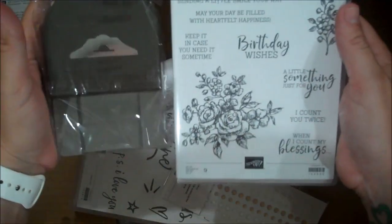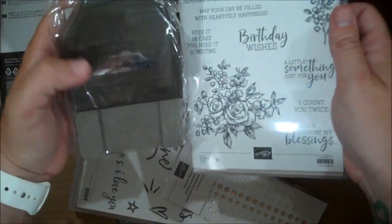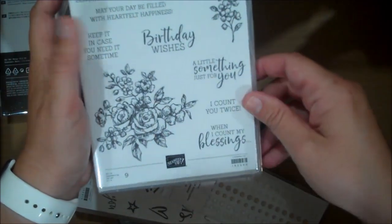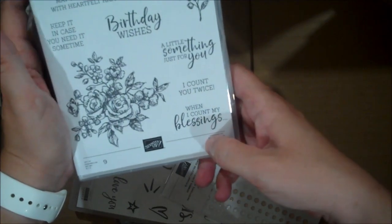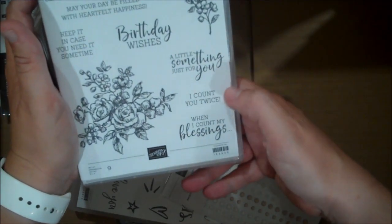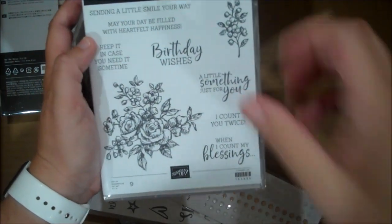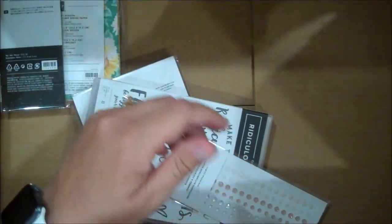Fancy Phrases — this is a bundle that comes together. This is a cling set and it comes with a nice new tag topper punch. These are fun and very easy to use. There are great sentiments in here, and you can do some coloring. 'When I count my blessings,' love that. 'A little something just for you,' 'I count you twice,' 'Birthday wishes,' 'Keep it in case you need it sometime.' I love punch and stamp set combos.